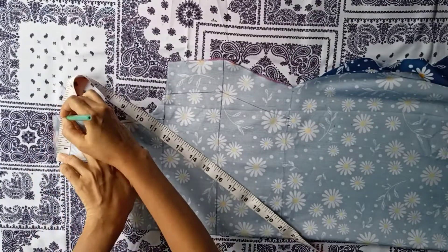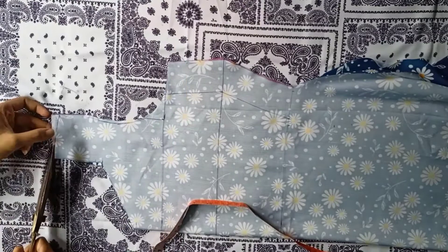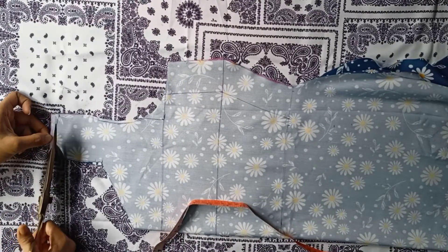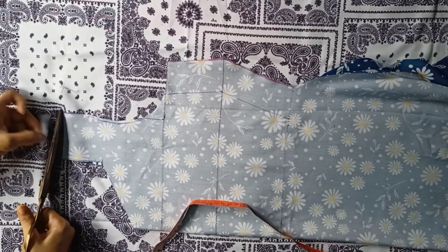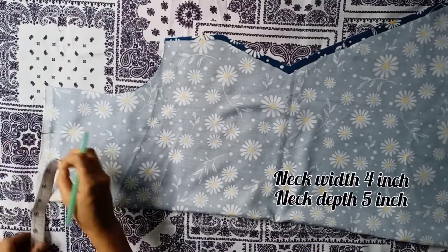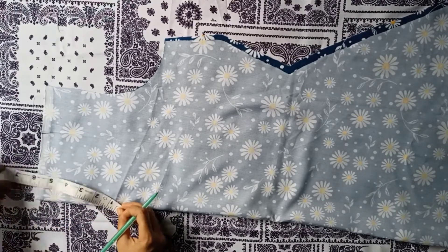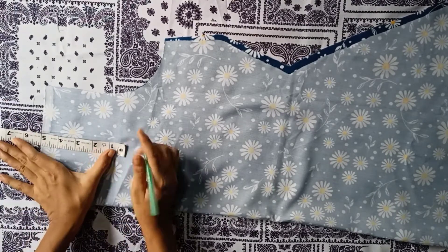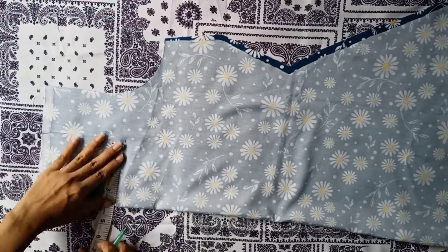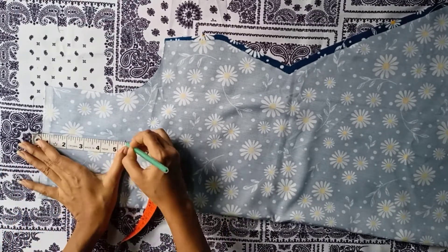Now mark at half inch here, draw a slant straight line and cut it. For the back neckline, neck width is 4 inch and neck depth is 5 inch. Here I am making a square neckline.